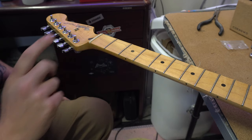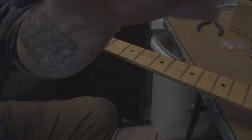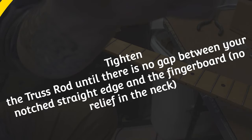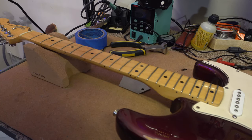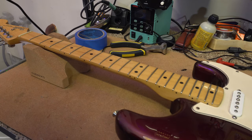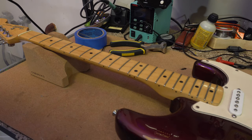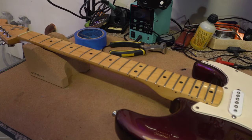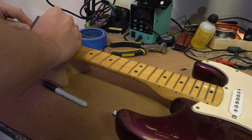There is a tiny bit of relief in this neck naturally, so I'm going to tighten the truss rod just a little bit. Now that the neck is nice and straight, I'm going to double check with my fret rocker to see if there are any high frets, and then I'm going to mark those high frets with a marker so when we're filing we'll know which areas to pay attention to.